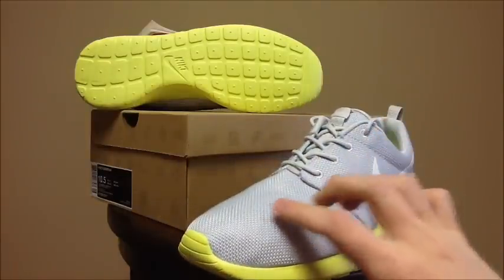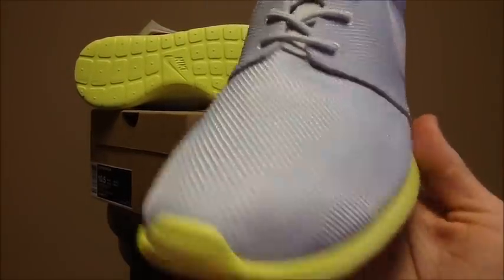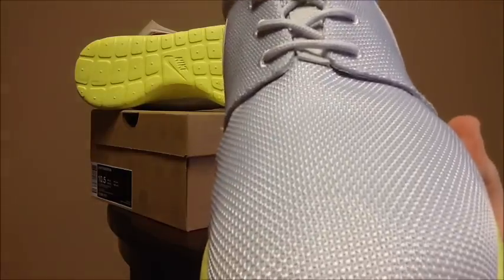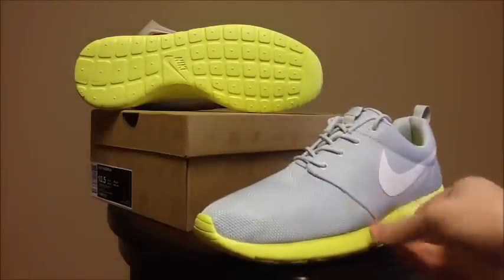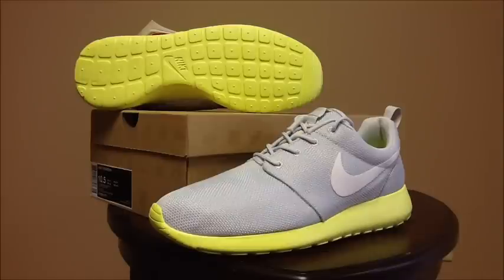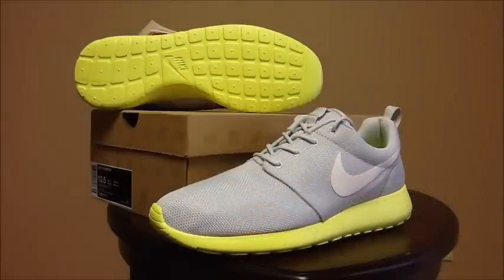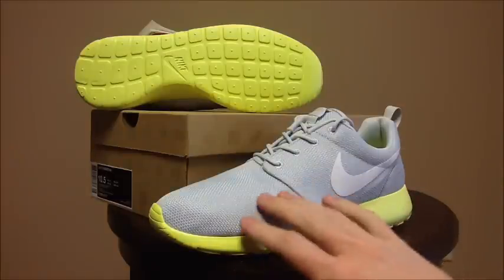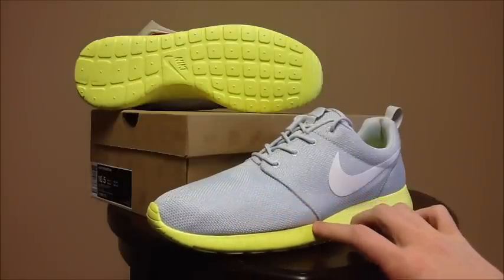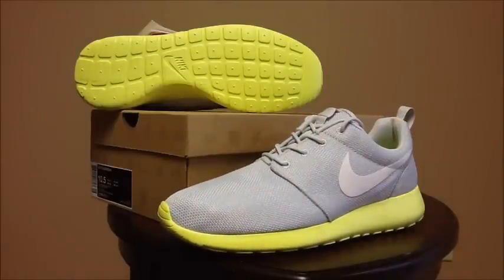The mesh on these is a lot less breathable and a little stiffer than the mesh on previous Roshis. Foamer, I know you have a pair of Roshis — this material is a lot different than the material on the NYX pair that you have. I have every other colorway with the regular mesh and I love the old mesh. This newer one is a little stiffer, a little harder, less breathable, so it might take a little more time to break in, and you might not like it as much as the mesh on the NYX Roshis.